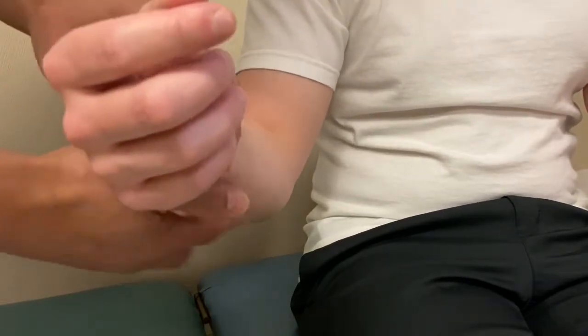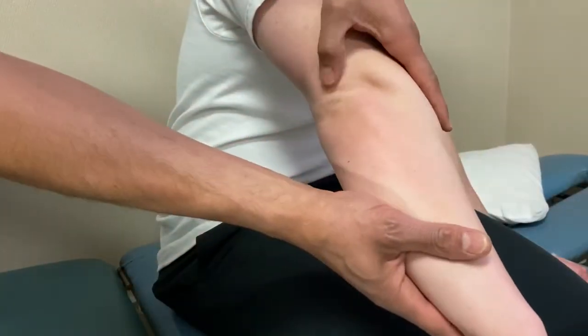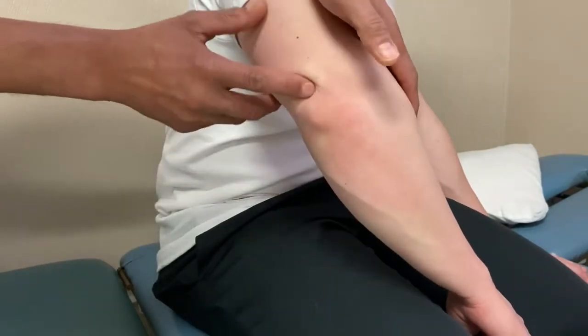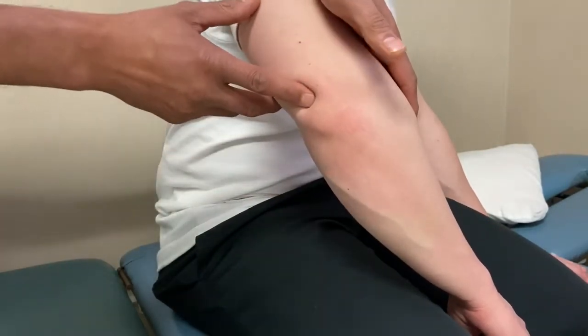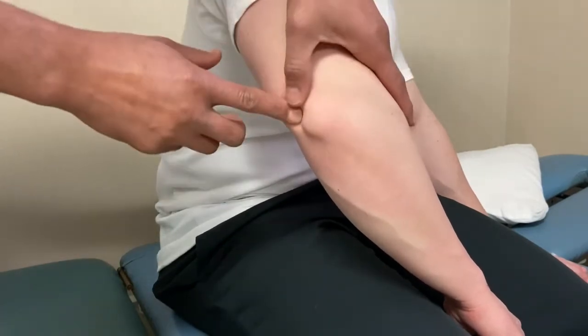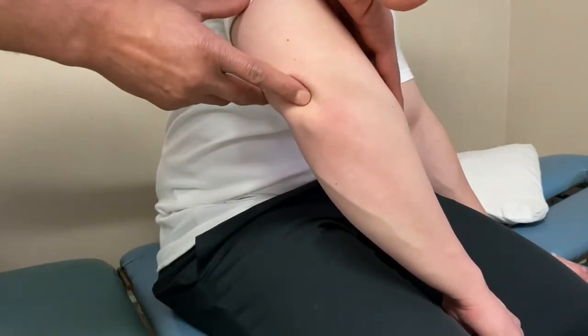The olecranon fossa is this space here — you can feel right in there, just superior to the olecranon off the humerus. It's the space that allows the olecranon to tuck in to achieve full extension. So that's your olecranon fossa.